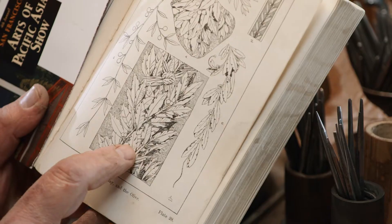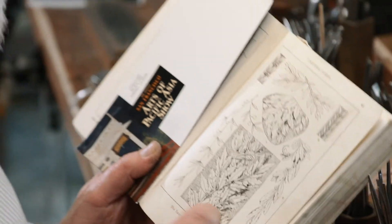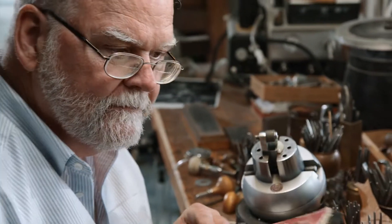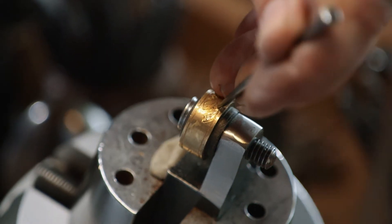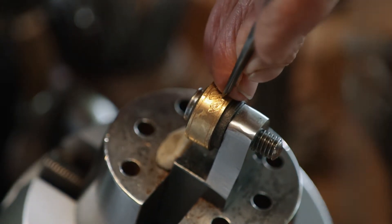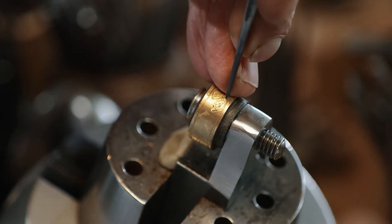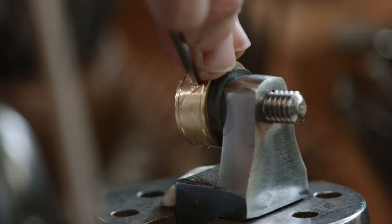I have only been trying to get my laurel leaves to look like this drawing for 34 years. We'd start by drawing the leaves onto the gold with tracing punches that have less than a quarter of a square millimeter of surface area.